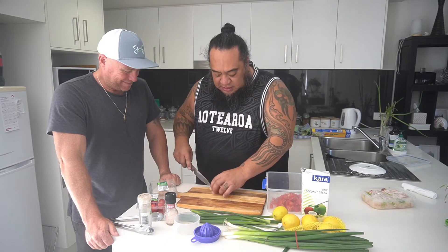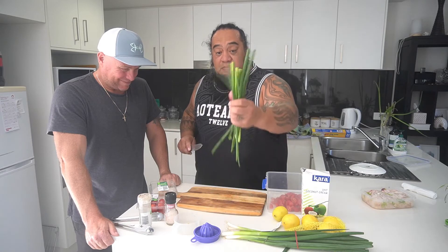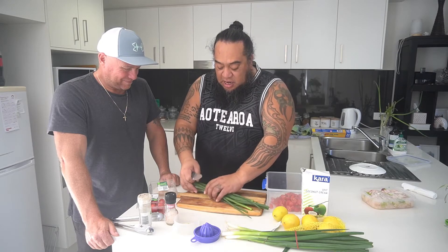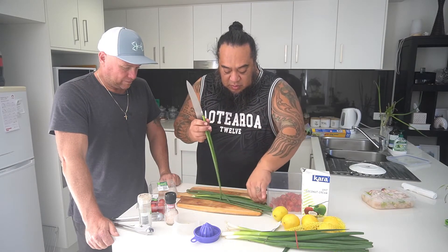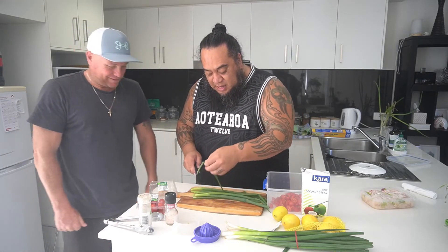Okay, so once you're done with tomatoes, you can add the green parts of the spring onion. I normally like to put them in last because the spring onions get a bit salty once we pour in the coconut cream. Watch out for the salt.